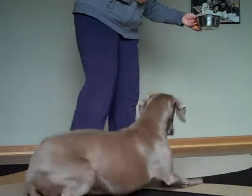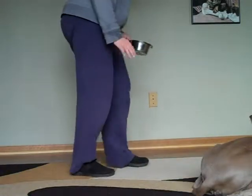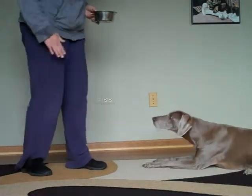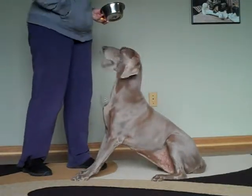Okay, we're combining the down with food. We're going into a default down — pop, pop, pop, touch — yes, good dog. Good dog.